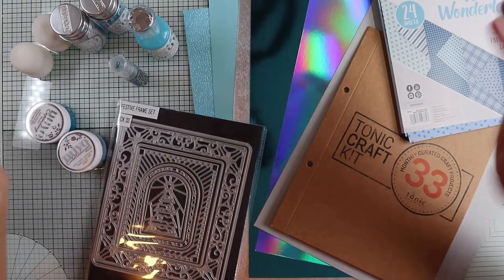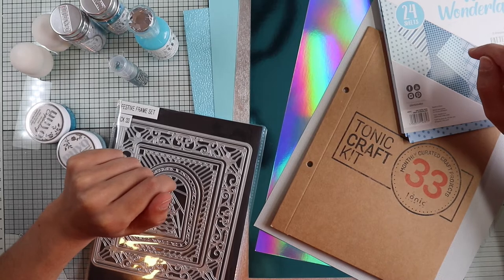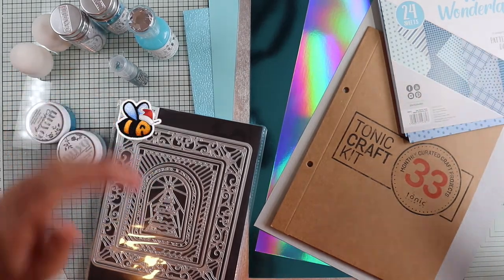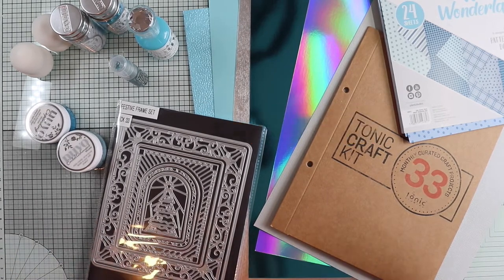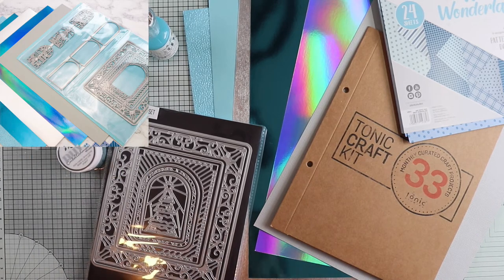Hi everyone, it's JJ here and welcome to Be Colorful! This is the second part of the video where I'm going to share with you 10 cards using the Tony Craft kit number 33, a palette of winter colors and Christmas dyes to start the creation of the 2020 Christmas cards.